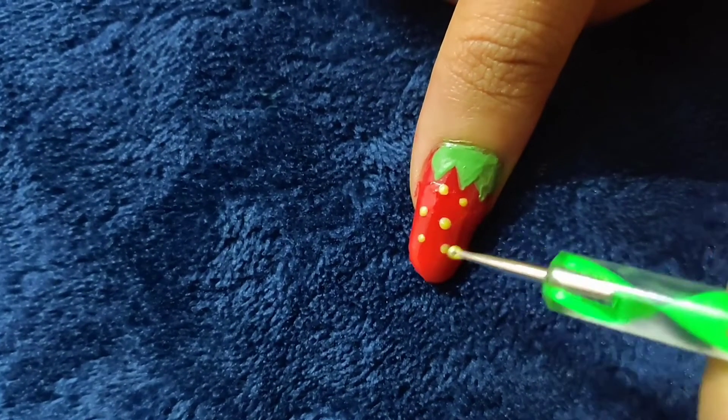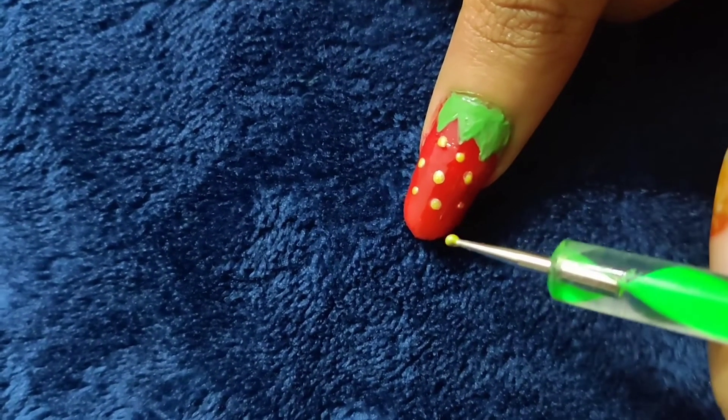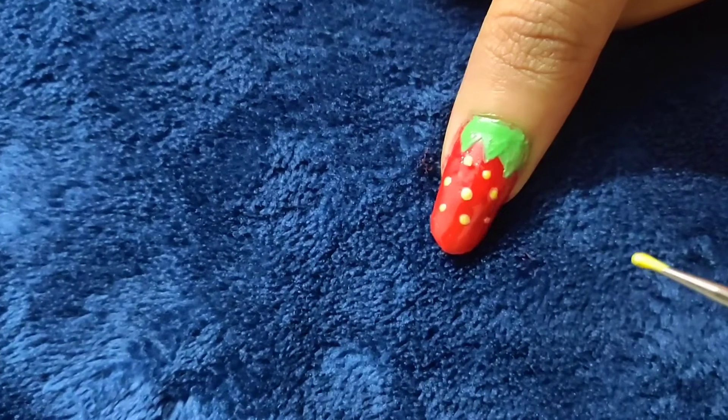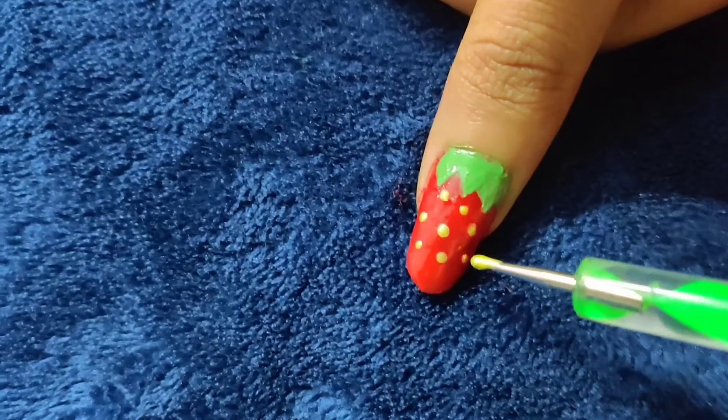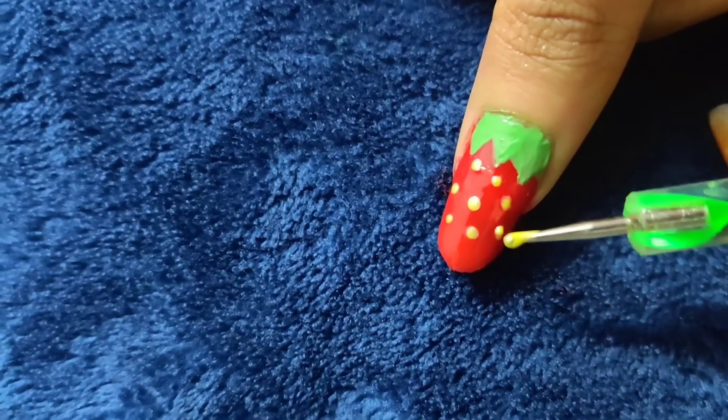I am using yellow dots here. I will show you three colors. I will apply to the strawberry — random dots. I will apply these to the other fingers too. I will apply three green dots here as well.